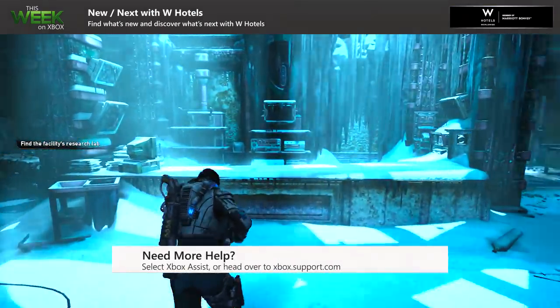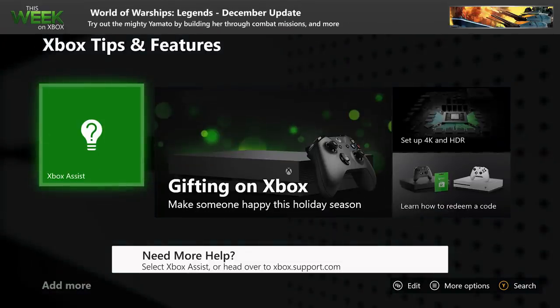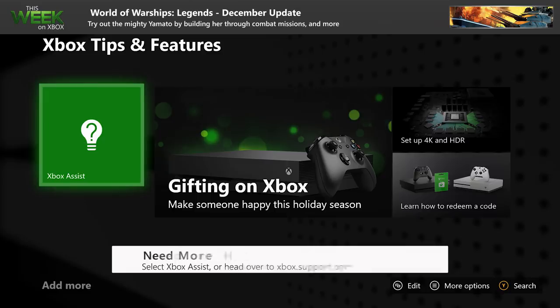That's just a few tips to get you started. If you need more help, just look for Xbox Assist on your home, or head over to support.xbox.com.